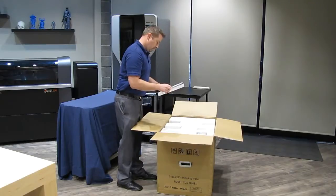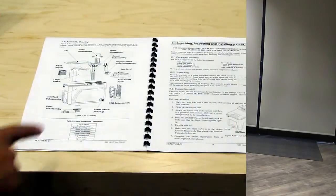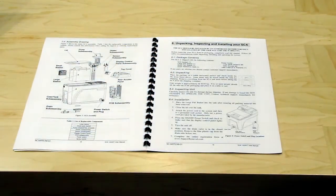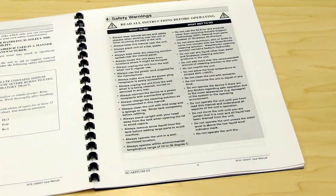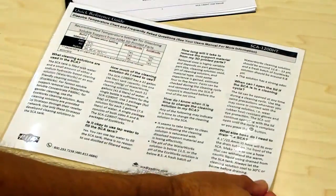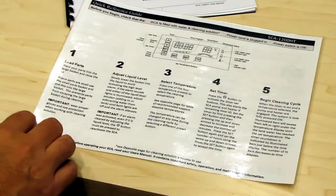The first step is to remove the user manual and read it in its entirety. The user manual goes through how to unpack and install the system. Safety is important and you should read and understand all of the safety warnings in the user manual. A quick reference guide was also included with your system. Keep it by your unit to refresh your memory and to make sure you follow the proper operating procedures.